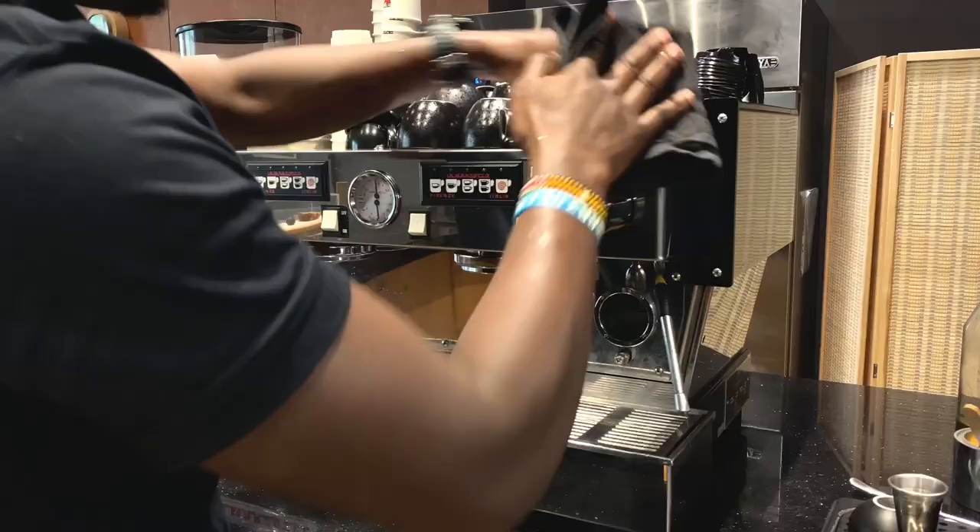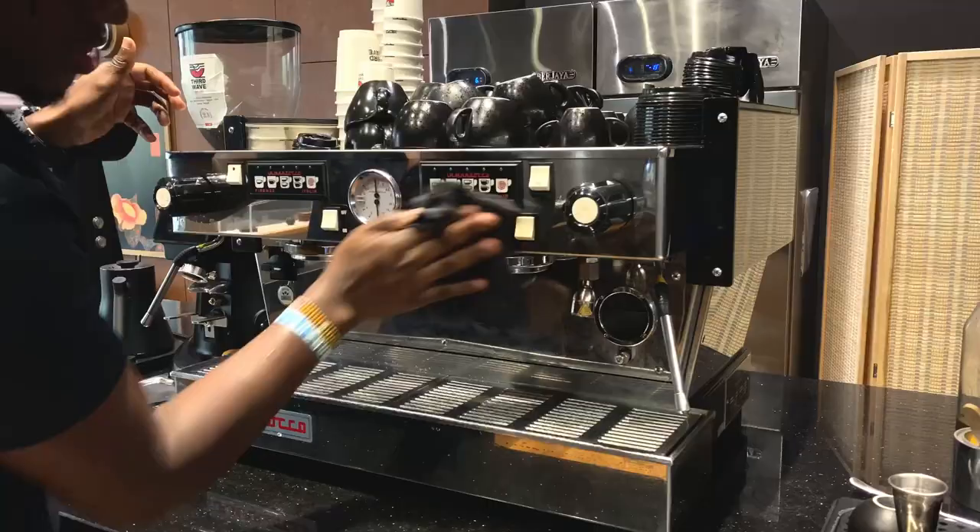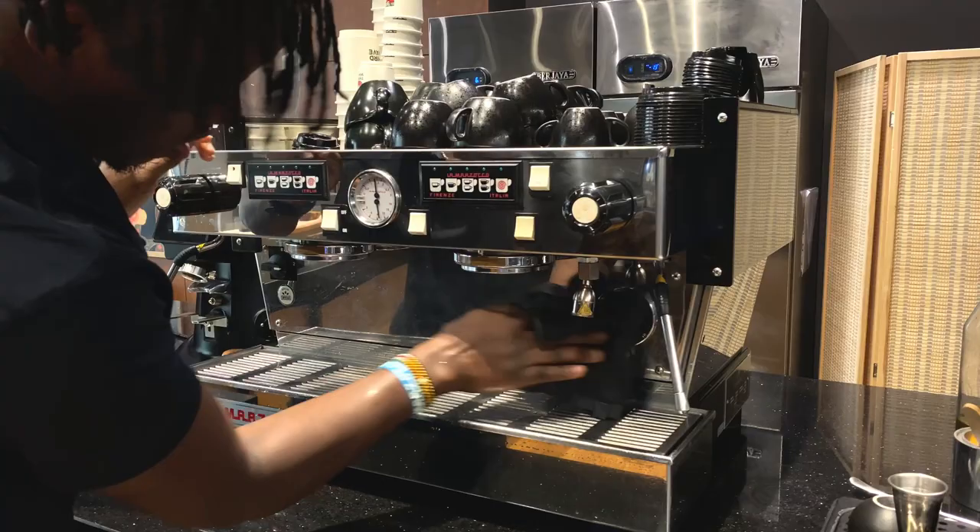Most of us baristas are often very lazy when it comes to properly cleaning our espresso machine. Yet it's one of our main duties as a professional barista to know and understand how to properly clean your espresso machine so that you can make a good cup of coffee.